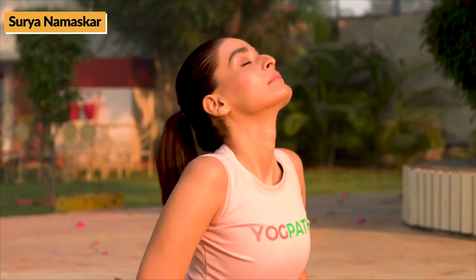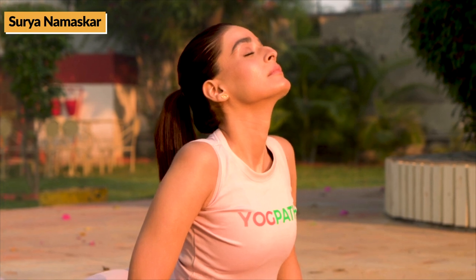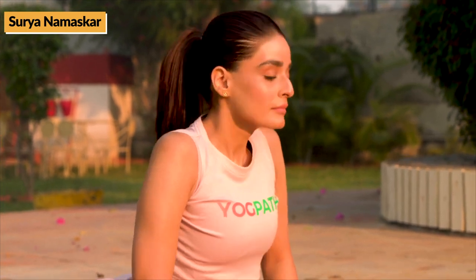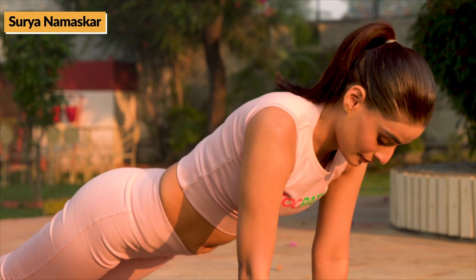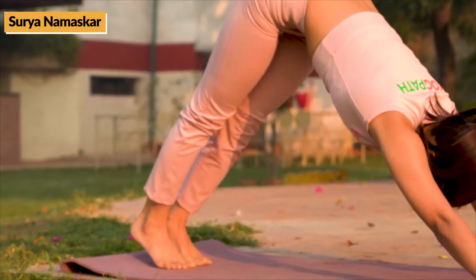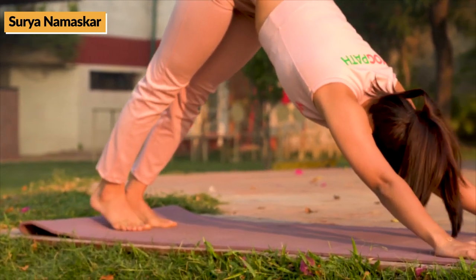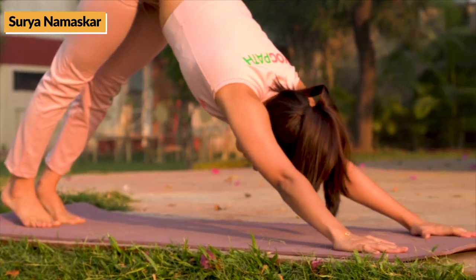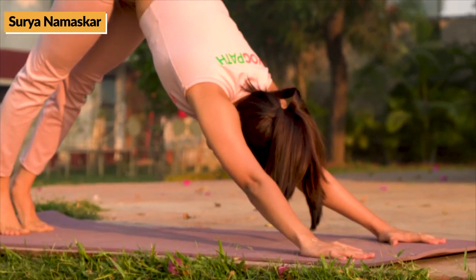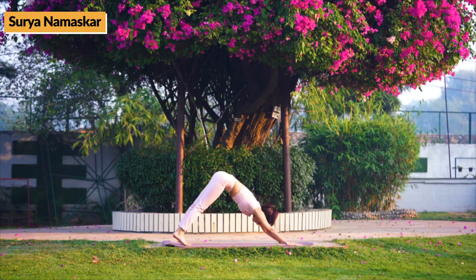After this move, while inhaling, lift upper body from pelvic region making a 30-degree angle. Hold for 10-30 seconds or as long as your body allows.